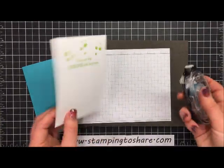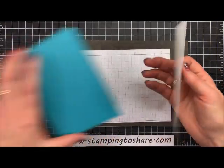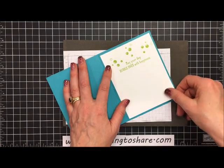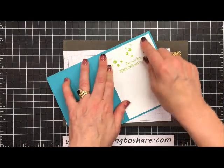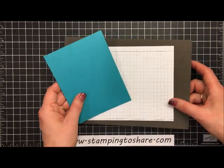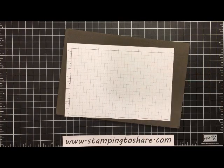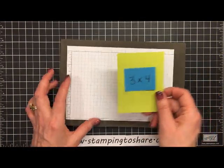That's going to go on the inside panel. I'm going to take some Snail and run a little line of it along the top of this panel, set it right here on the inside of our card, and give it a little press. Then we can work on the outside panel, so I'm going to set this aside for a minute.